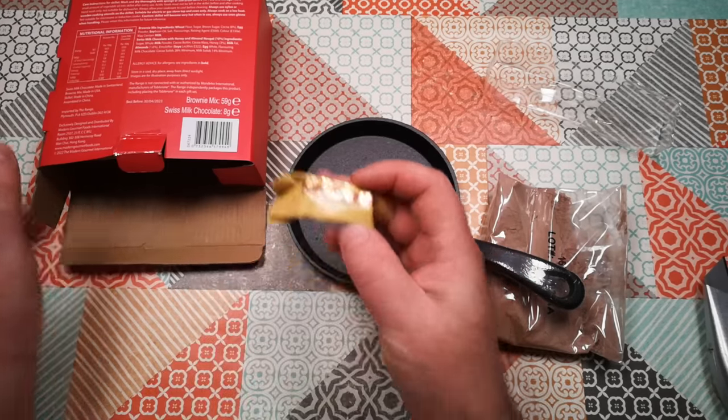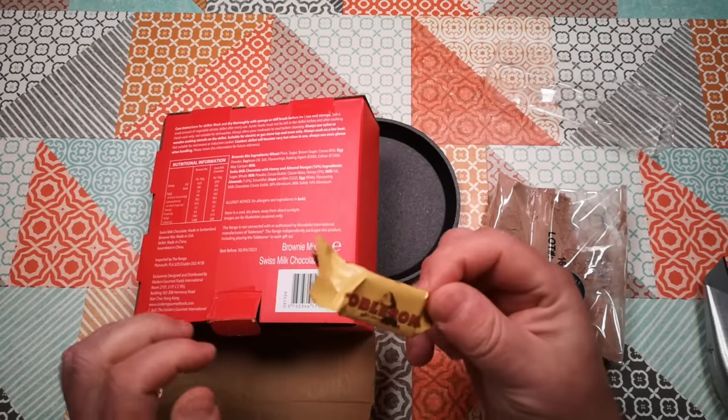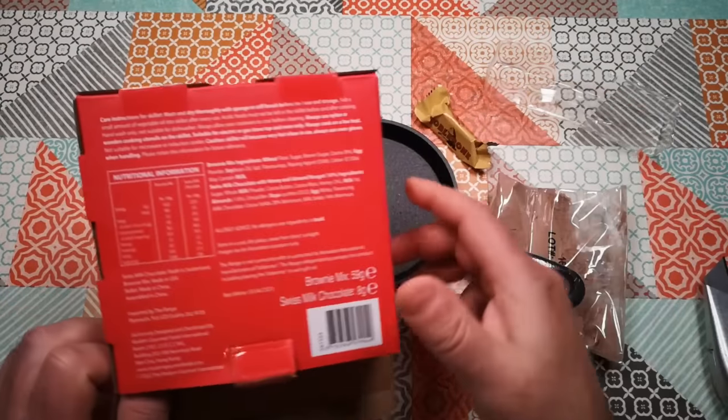How many grams of Toblerone have we got? Doesn't say. When we go to the kitchen I'll weigh this Toblerone so you can know how many grams of chocolate we've got.